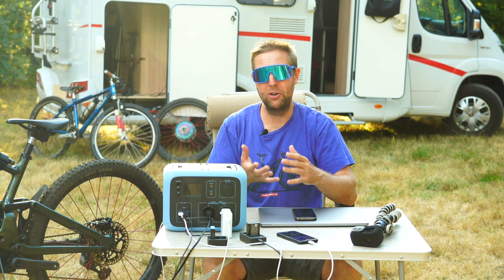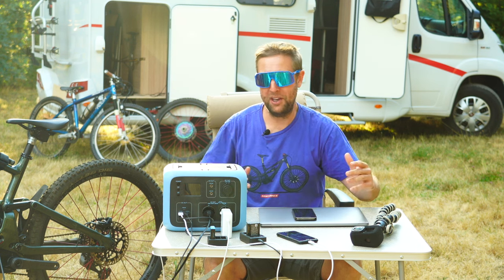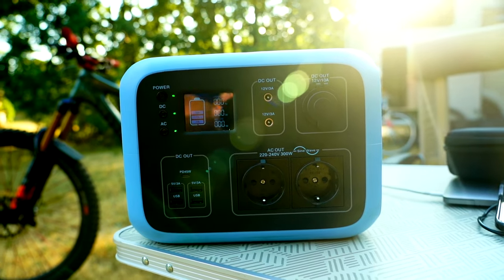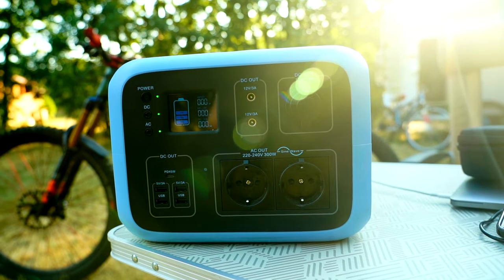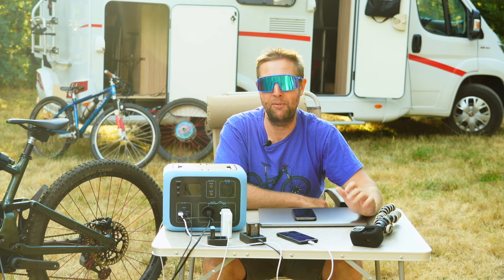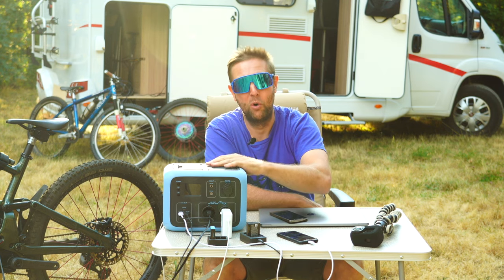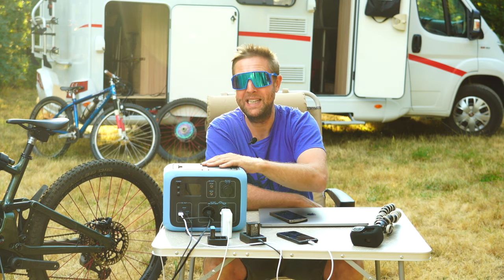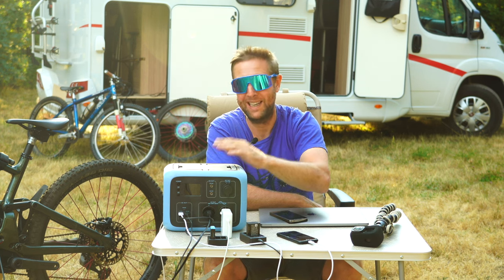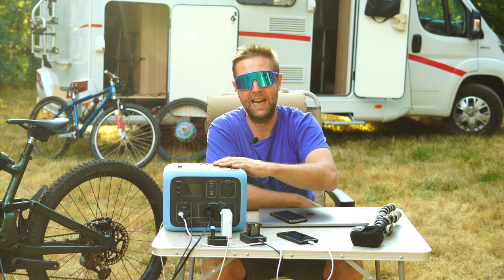That's like three or four days of riding without having to recharge it, so it's a really good option for the weekend warrior or someone looking to do a week getaway. If you want to do more than that, then the big setup in the camper van is probably better, but this will definitely get you out of trouble. All in all, really impressed with this system — super easy to use. Massive shout out to Blue Yeti for sending it out to me, I've really enjoyed it.